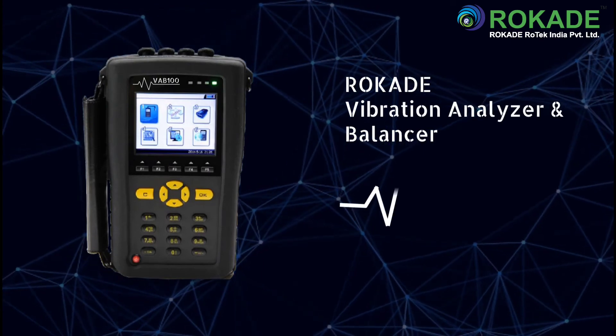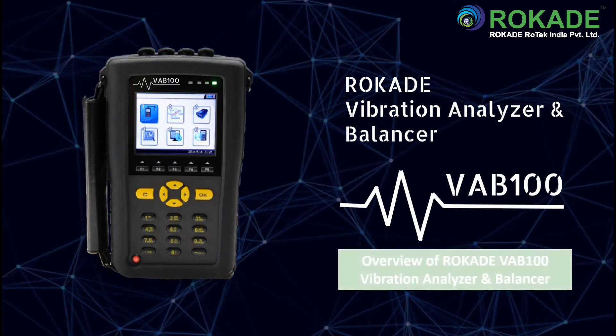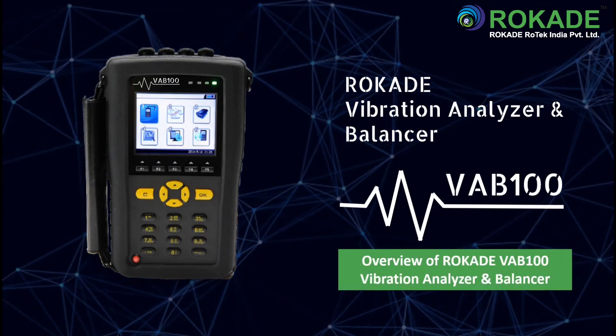Hello everyone and welcome to this tutorial video. The purpose of this video is to show an overview of the ROCADE VA-B100 Vibration Analyzer and Balancer.